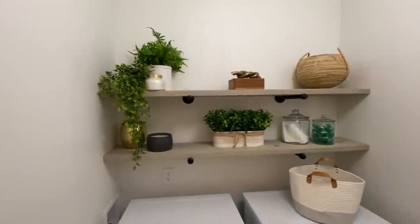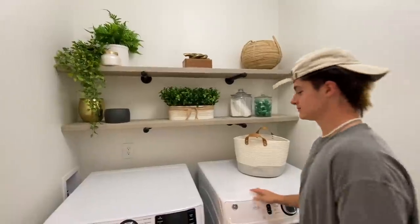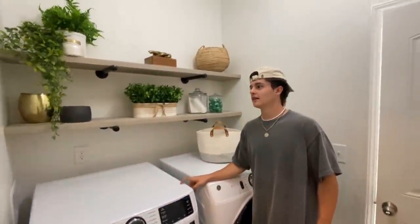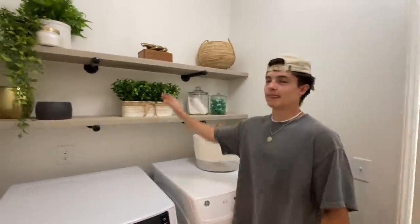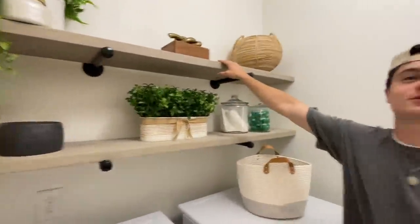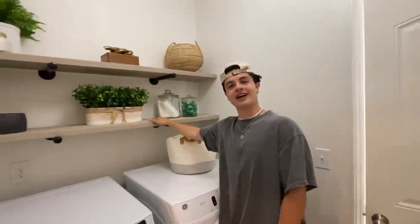We want to thank Wayfair for sponsoring this part of the video. We live 30 minutes from every store, so it's awesome that Wayfair can deliver right to our door. We actually love how the shelves turned out — the staining, we thought it wasn't going to look good, but we really like it. We learned so much, even the little things like how to screw into studs. We're still learning the vocabulary of everything. Thank you so much for watching — go check out those Wayfair deals, and we'll see you in our next remodel video. Peace out!